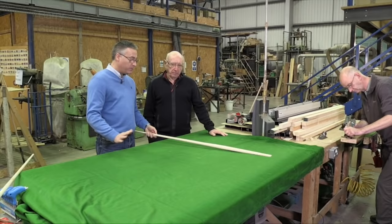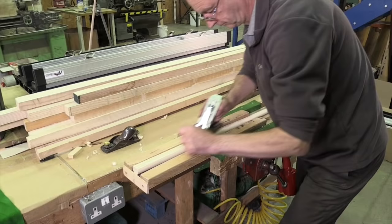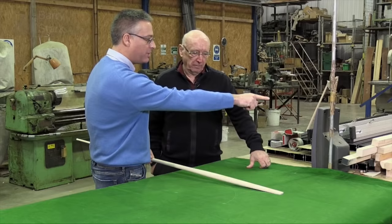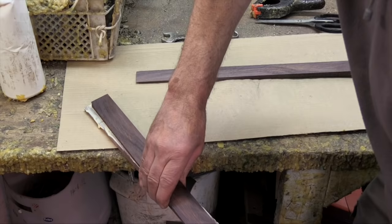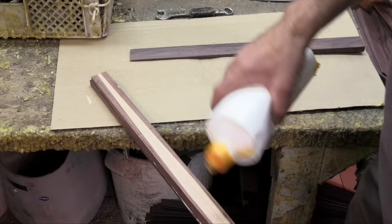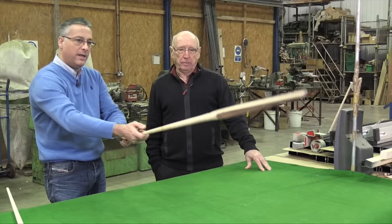The next stage in making this one-piece hand splice rosewood cue is to turn the ash shaft, which we've done, and we need to add two flats ready to accept the rosewood wedges. Ken is planing away to add one of the flats — once he's created that side he'll then add the other one. From there we'll glue four rosewood wedges to the cue.